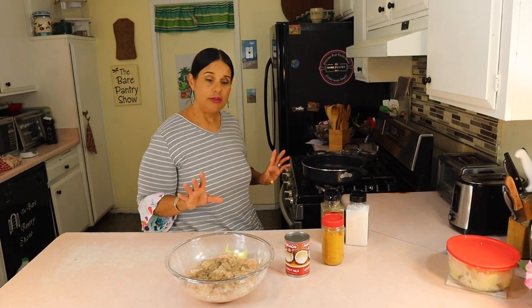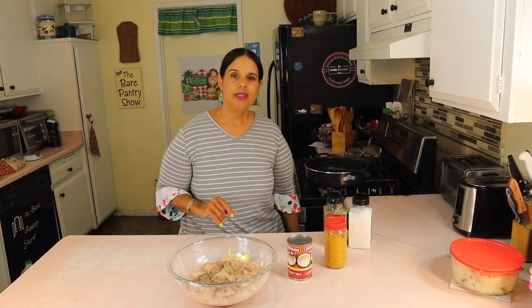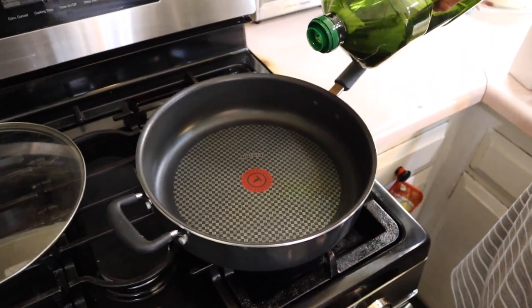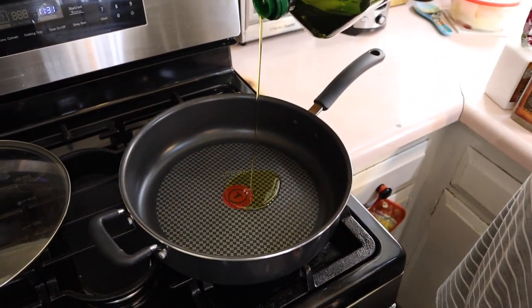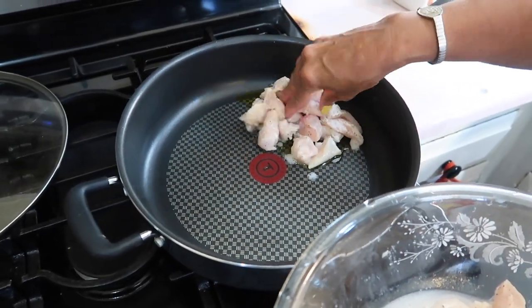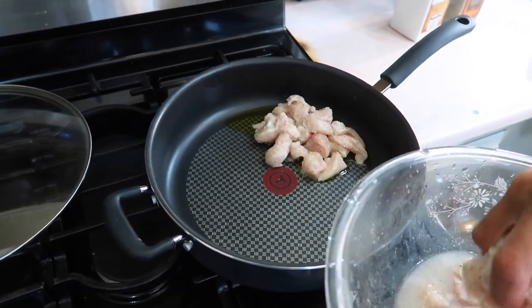Let me get some extra virgin olive oil. We're gonna go over to the stove and get it in our pan. Now if you don't have olive oil you can use any type of oil that you cook with — it could be vegetable oil, canola oil, anything that you use to brown the meat with.